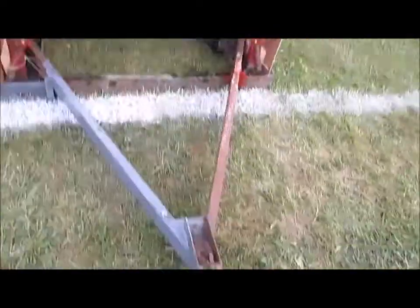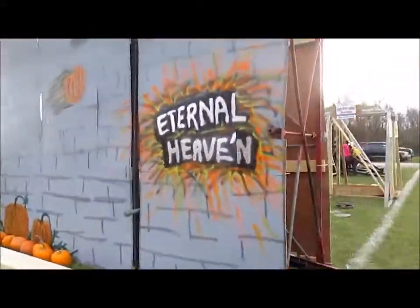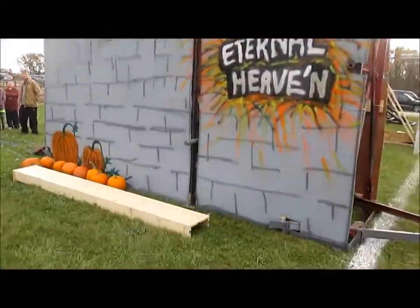This is a floating arm style trebuchet. You can see that the axle runs up top and that the counterweight goes in that vertical track.